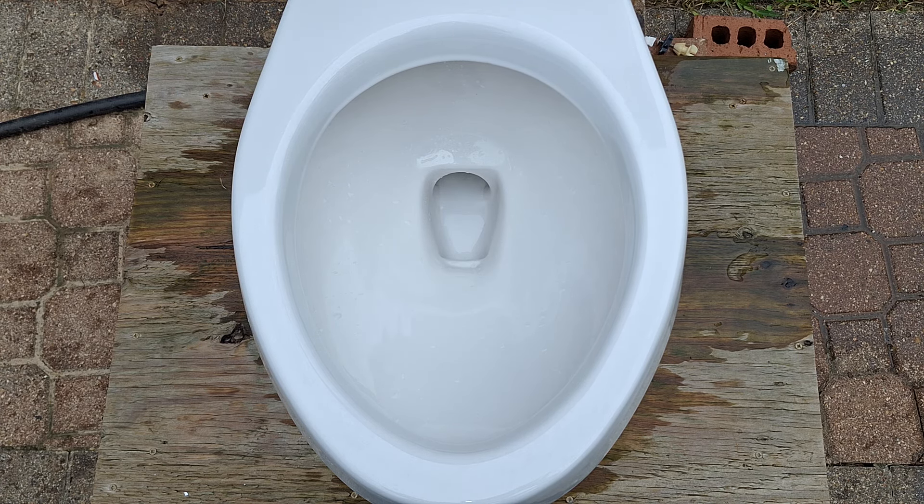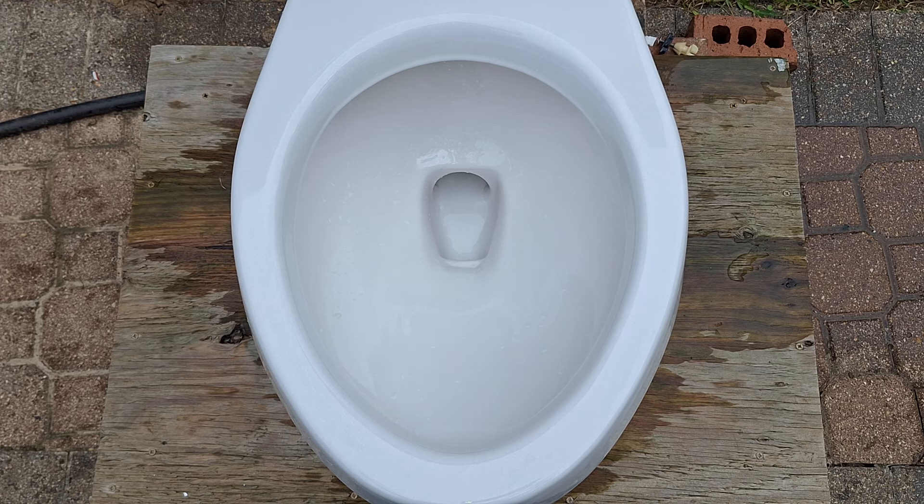Now let's move on to the flush tests. For the first flush test, let's see how it flushes with a dry bowl. I'm guessing that it will not siphon. It sort of just backwards flushed, like all the new toilets do.